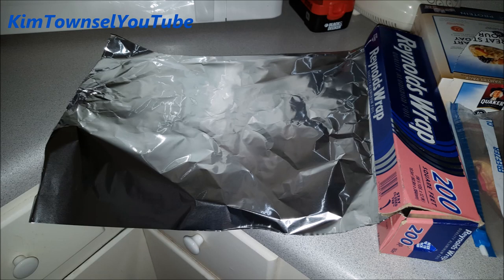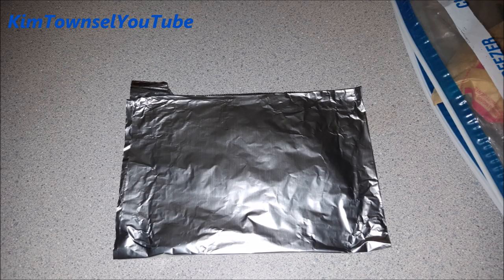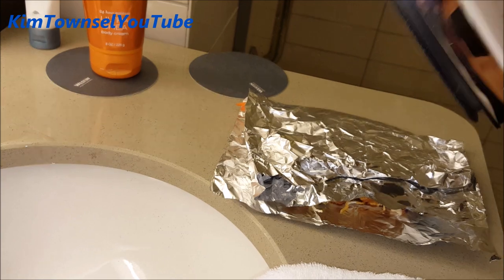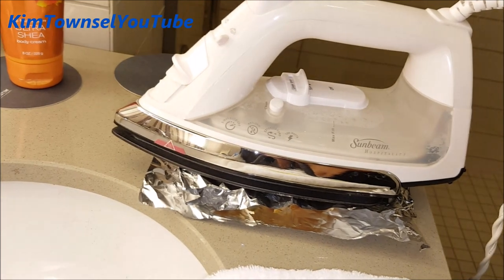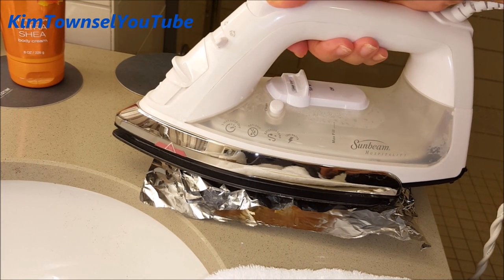I plan ahead because I know I'm going to probably have leftovers that I'm going to want to enjoy. I take sheets of aluminum foil, fold them up and put them in my bag. I make sure there's water in the iron and I put it on the high setting and the steam setting. You'll sometimes need to put a towel underneath it, as you'll see in some shots in a moment.